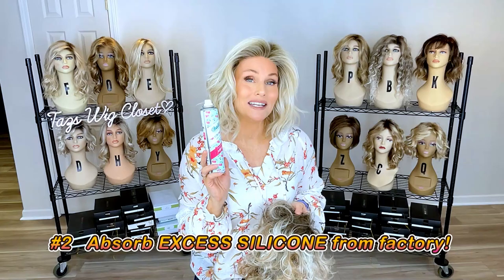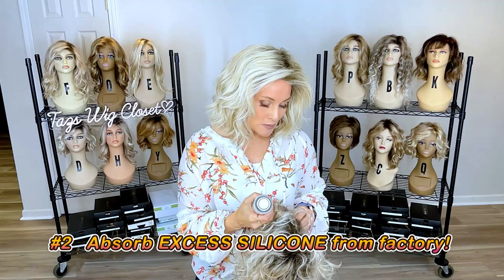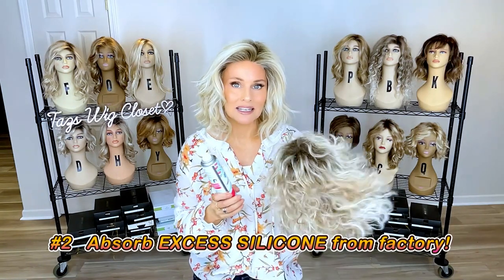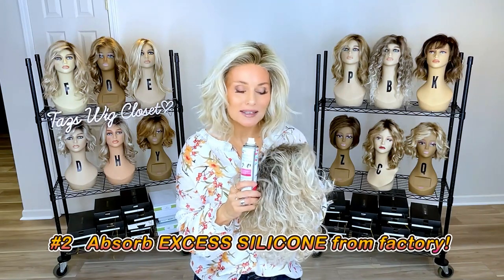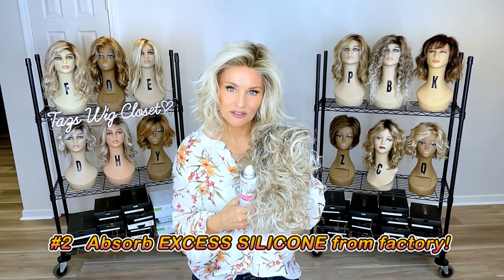The second way I use dry shampoo is to absorb any excess silicone on the hair fiber when it comes in the mail. Sometimes when you open a brand new wig, it looks beautiful, but this happens on Raquel Welch wigs quite a bit, and I've also noticed it on Beltress — you can get a greasy look to the fiber.